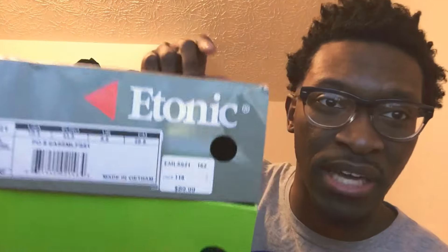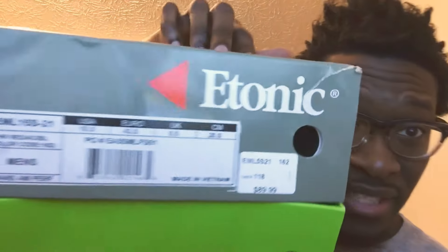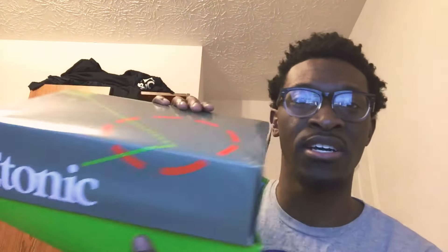So this is the box — I've opened them already. It's called the e-tonics, if I'm right. You got green on the bottom and I like this box, like it's creatively made. Anyways, look at these — these are the e-tonics Trans Am trainers. There's a lot of colors and I love that, I love colors in shoes.